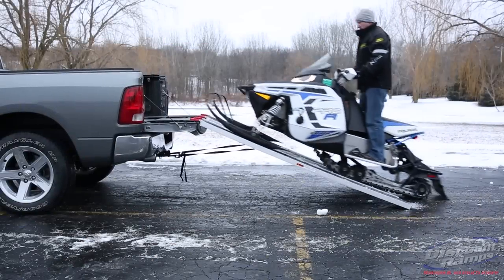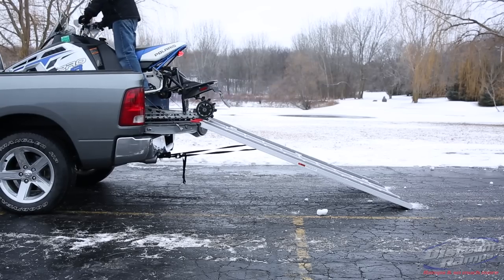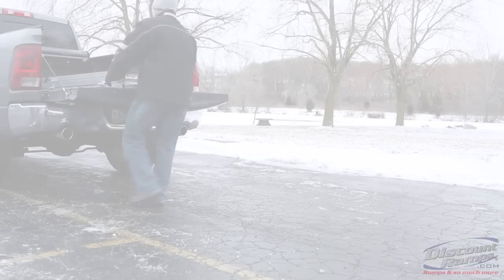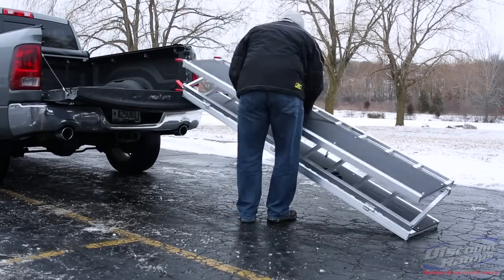The Black Ice Tri-Fold Snowmobile Ramp is the perfect one-man solution for loading your snowmobile into your truck bed. Made from non-corrosive aluminum, the folding ramps are easy to move around, set up, and store.